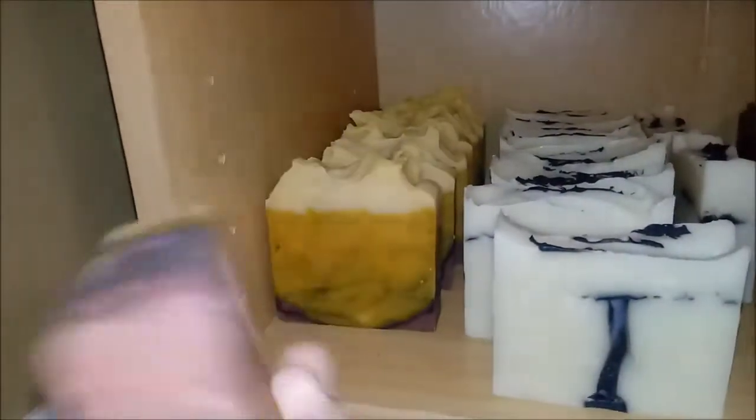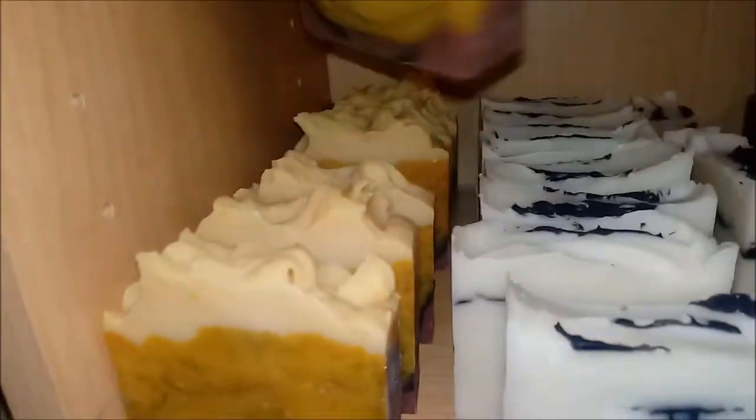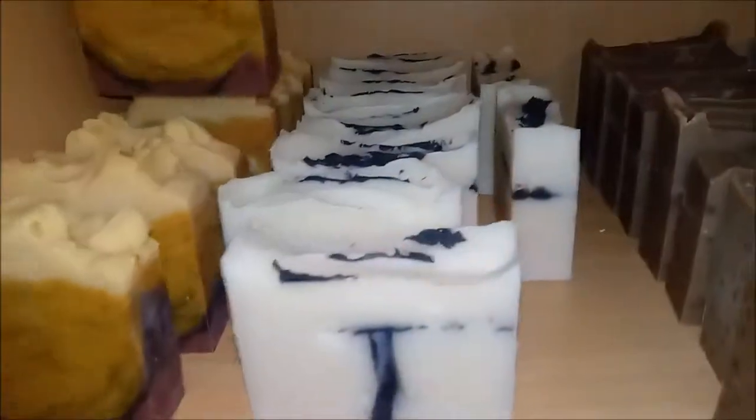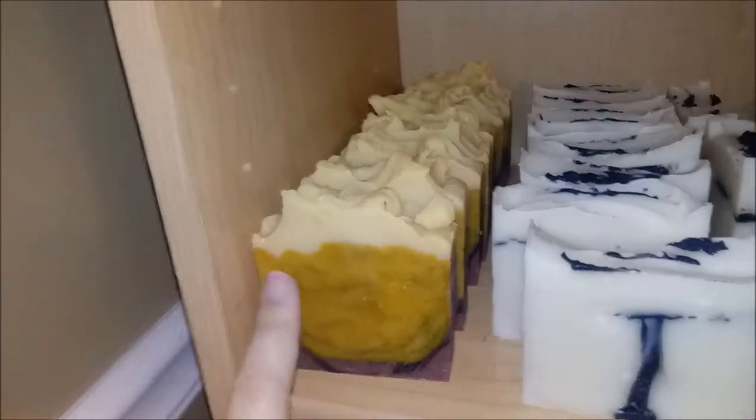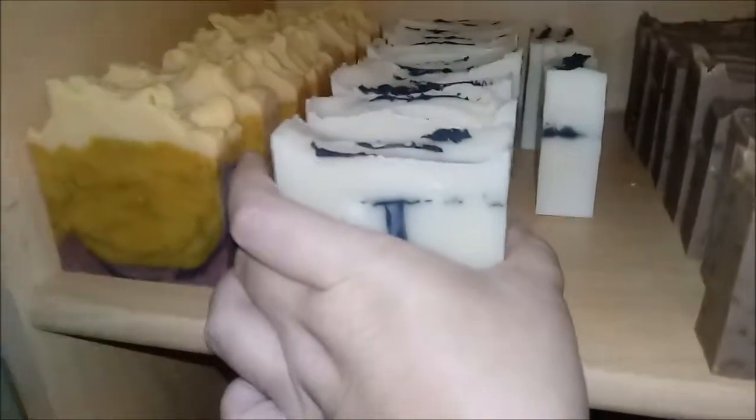Over here is S'mores — no matter what, everyone's got a marshmallow in here. It's just that some people are going to have to wash a bit before they find their marshmallow. They still smell awesome and they're holding their color pretty well, although in the future they'll be less orange.